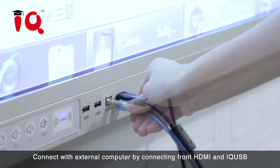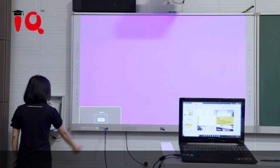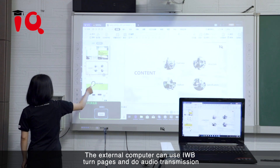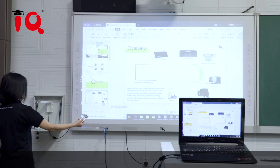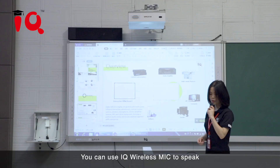Connect with an external computer using the front HDMI and IQ USB. The external computer can use the IWB, turn pages, and do audio transmission. You can also use the IQ Wireless Mic to speak with audio transmission.